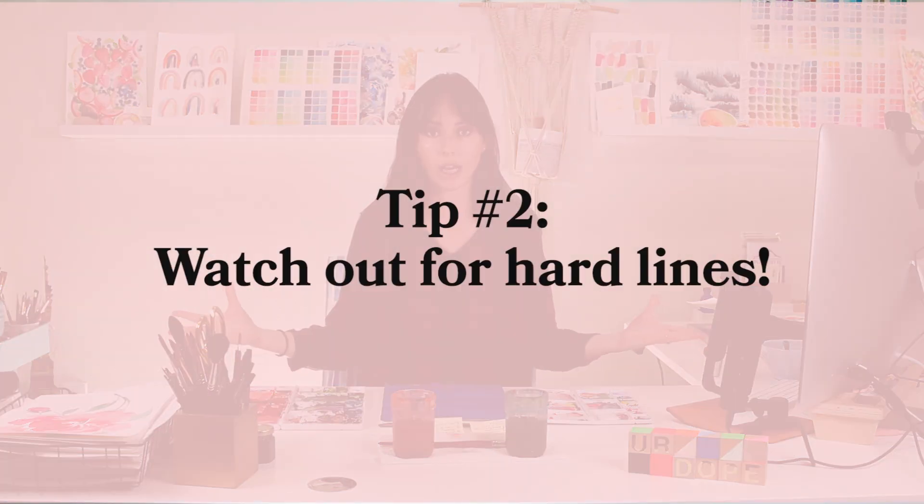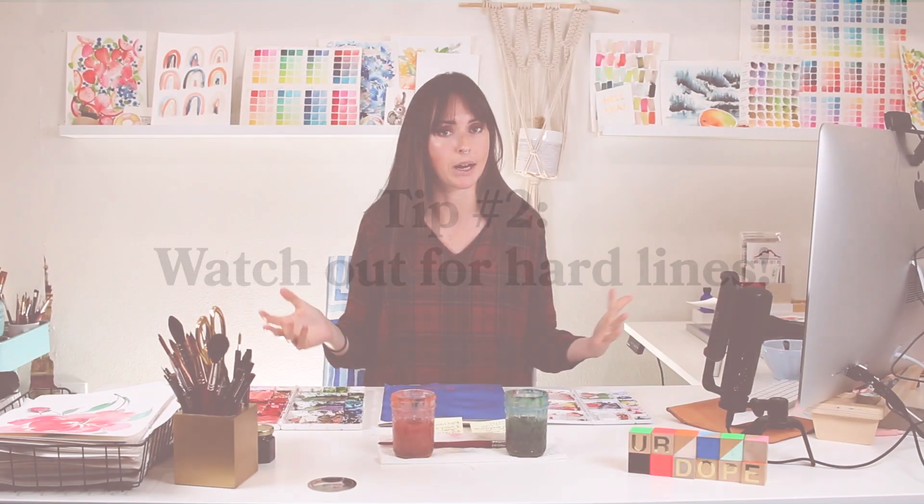Tip number two for instantly improving your watercolor is hard lines. Hard lines — especially if you're painting a loose style floral or loose landscape — are something to watch. It's totally appropriate to have hard lines in some areas, like if you're adding detail or painting a building and want to show edges or fine details. However, if you want the overall look to feel more whimsical and loose, try avoiding hard lines as much as you possibly can, because they create a more saturated, dense area of color that just won't fit with the rest of your piece.